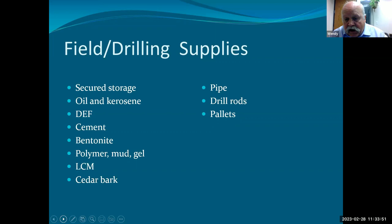Your drillers will be responsible for supplying their own drill rods, though delivery schedules can be herky-jerky — you need to know they have enough on site when you start the program to cover at least the first two or three holes.